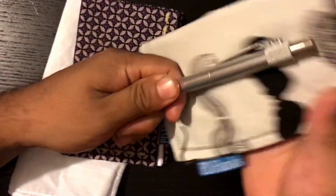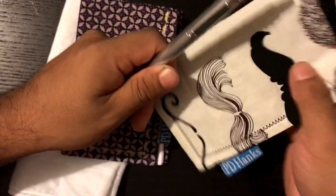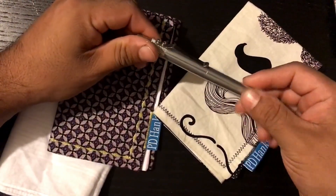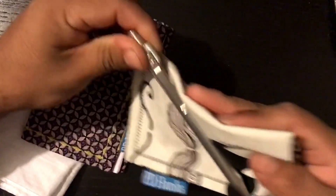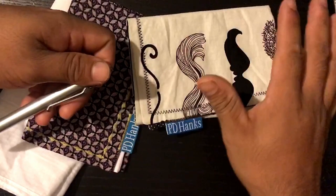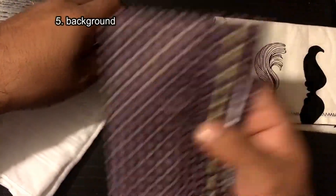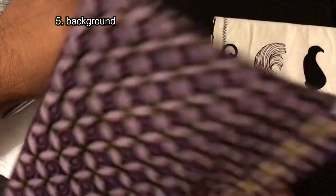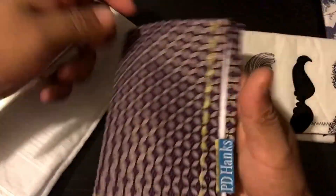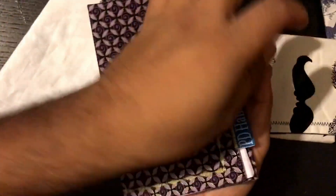Reason number four: wipe off fingerprints. Sometimes you'll have some nice EDC gear that's polished, but you put your greasy hands on it and you need to wipe your fingerprints off. And number five: you can use it as a background — right after you wipe the fingerprints off your camera and your gear.